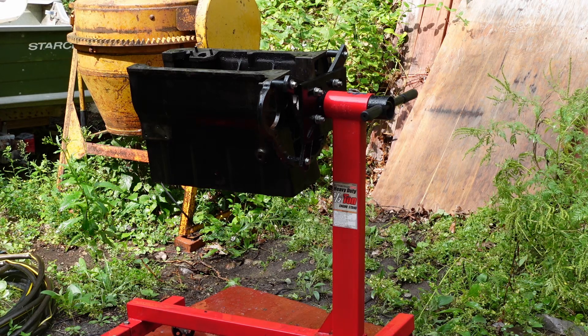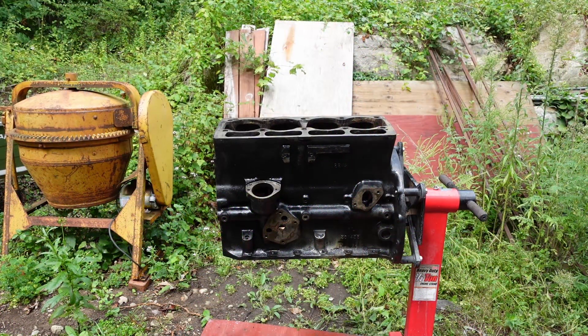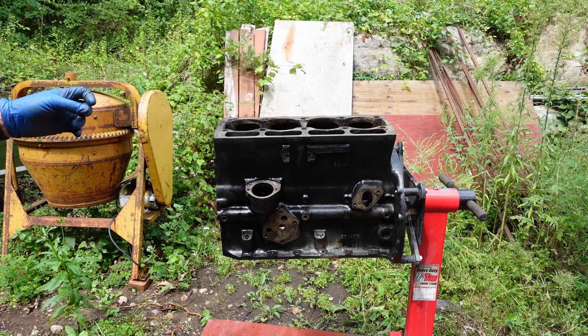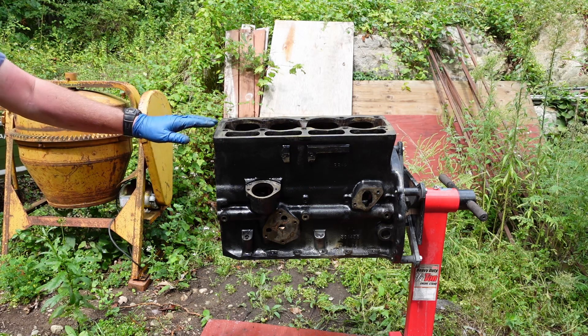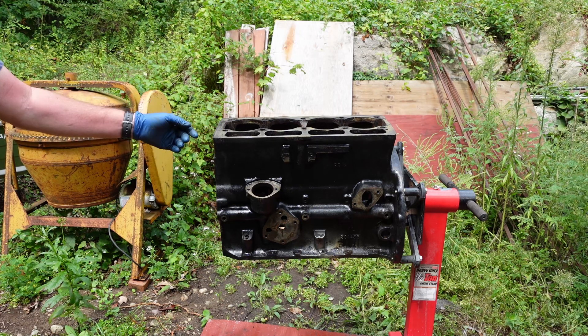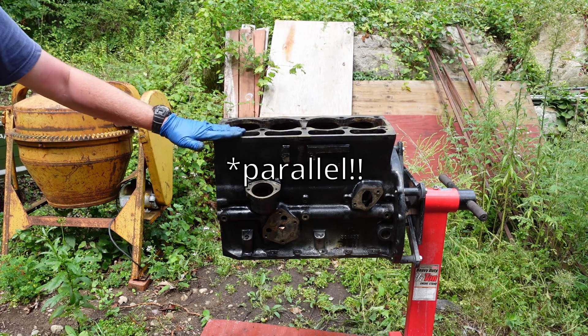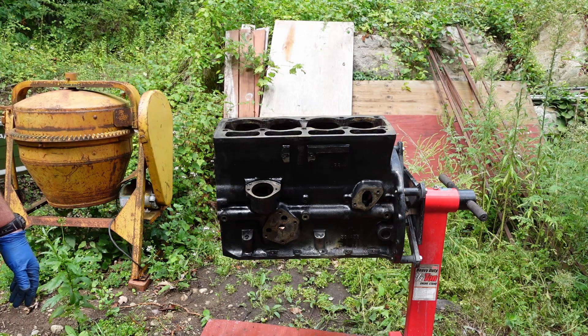That didn't work out too bad. There are quite a bit of deposits around the water jackets. I'll get the block flipped and show you that. I'll get my little pancake compressor out to try to blow off the water — I don't want it sitting and starting to rust. The motor is mostly clean; I got a lot of the gasket material off. For gasket removal I prefer a plastic razor blade, but a metal razor blade works too as long as you keep it as flat to the surface as possible on non-critical surfaces.